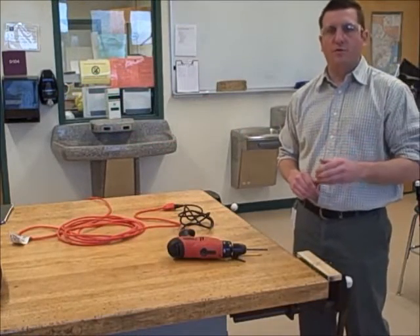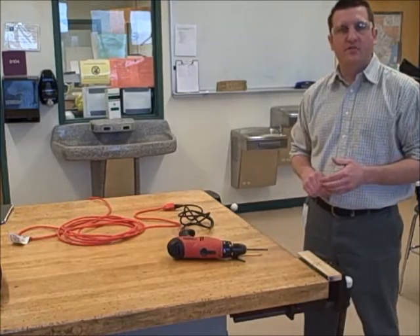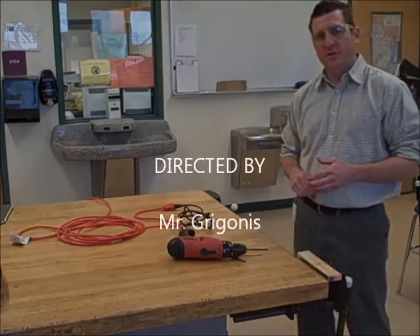If you follow the ten safety rules that I went over with you today, then you will operate this tool in a safe manner. Thank you for your time.